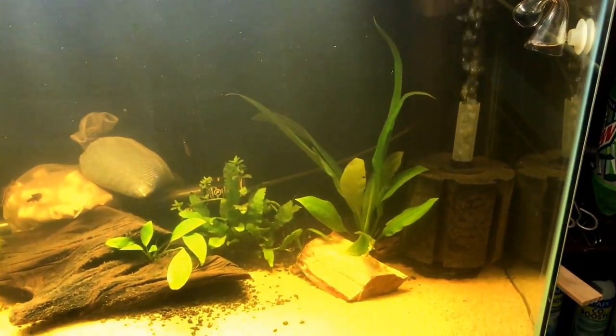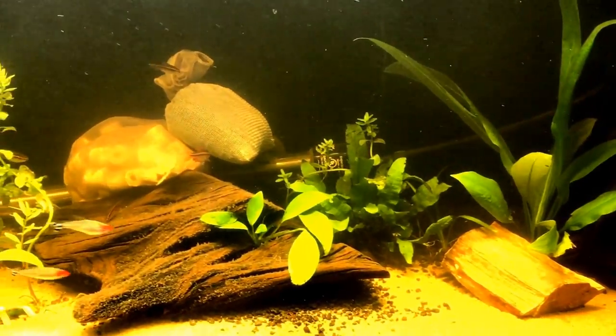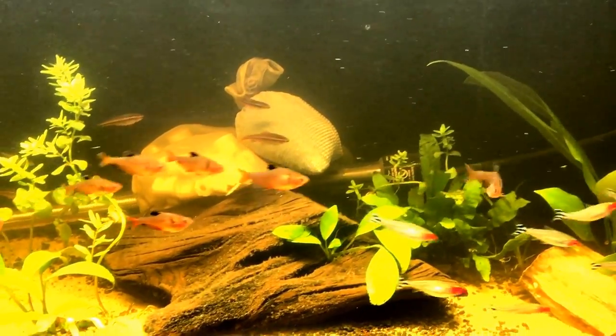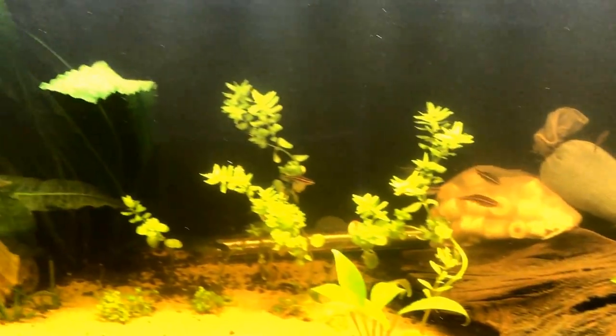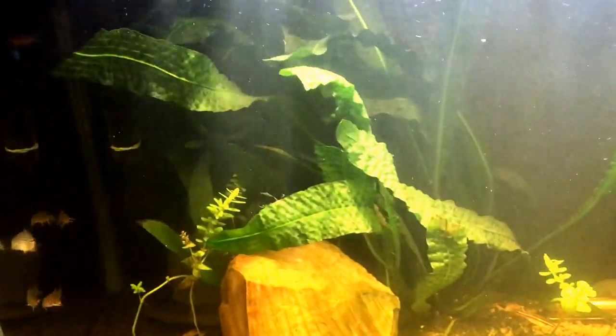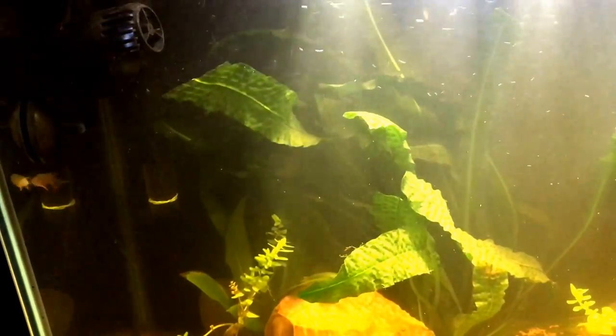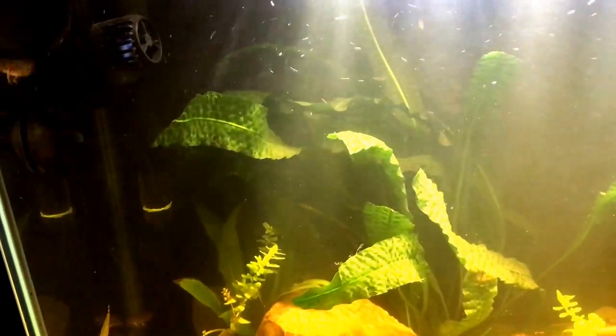Large sponge filter, CO2 diffuser in the back, Ozon sword, Java fern, Anubias, Rotala, and this other plant — I know the name but it's so long and difficult to pronounce.